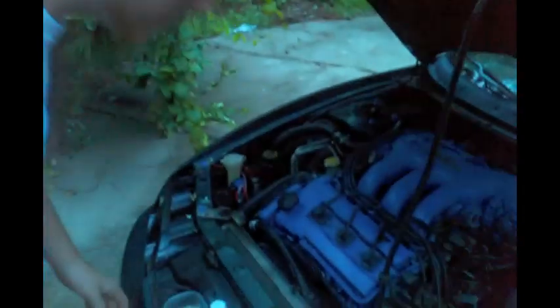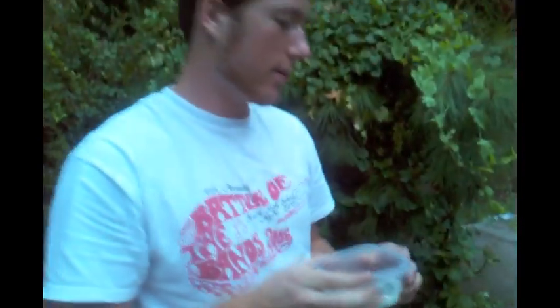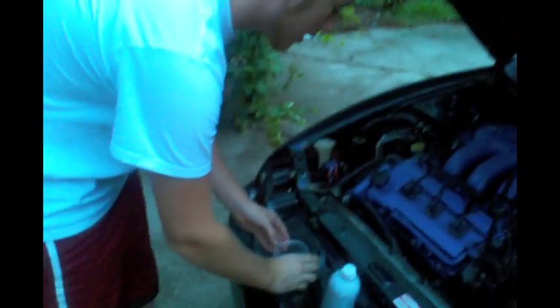I'm here to show you how to seafoam de-carb your engine on my Mazda MX-6. You start by pouring a third of the can into a shallow container, and then you have to find a vacuum line on the car.